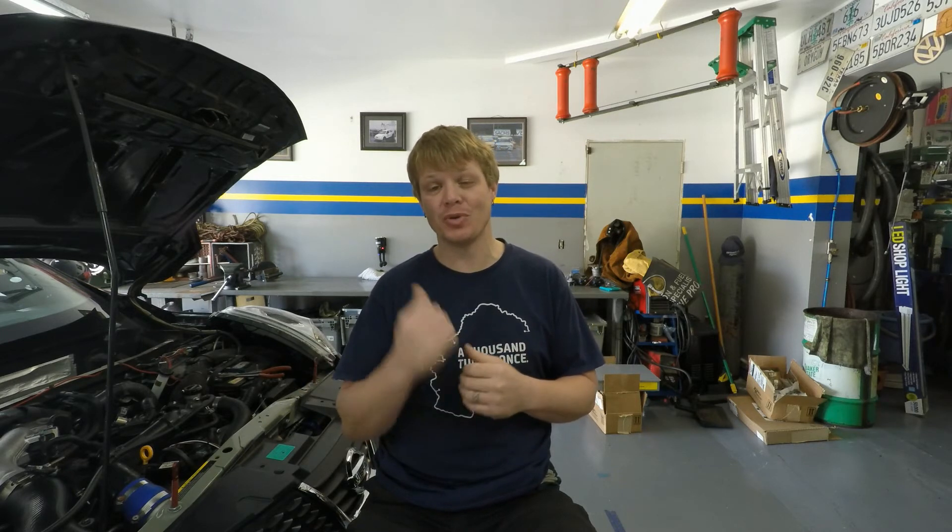Alright everyone, as I stated we're going to be breaking this episode up into a couple of pieces. The first part is we're going to be welcoming a new sponsor to the multi-purpose racing Nissan team, and that is Go Fast Bits.